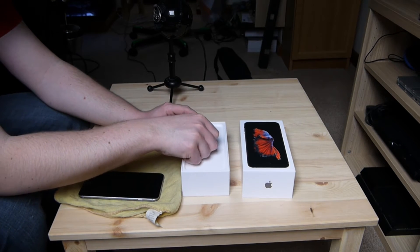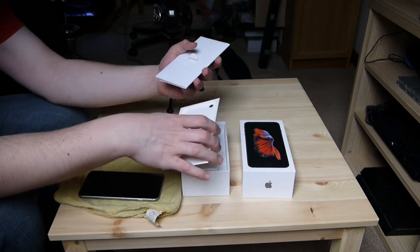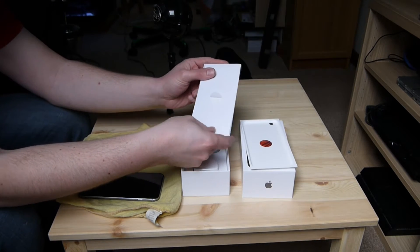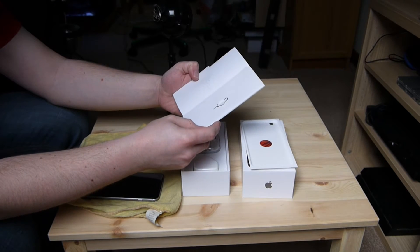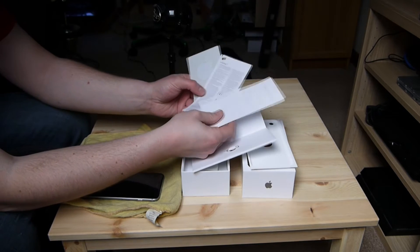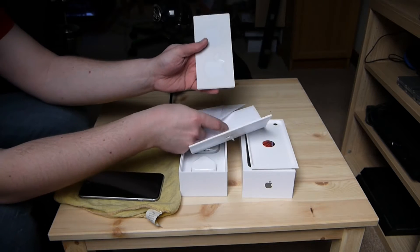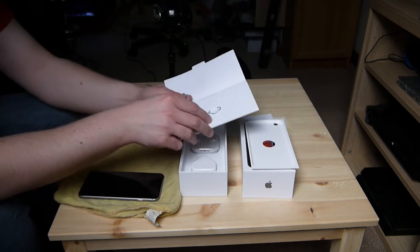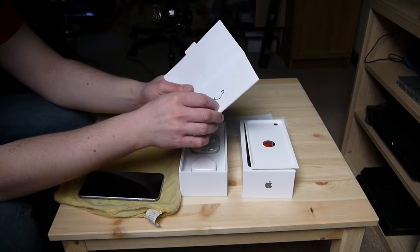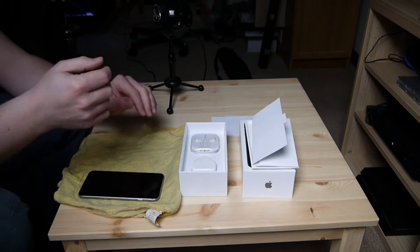Now we've got some more bits underneath, so let's lift that up carefully. In this little section underneath the little tray, we have 'Designed by Apple in California' and this is going to be the SIM Ejection Tool. And some little bits of info there — there's your iPhone, some phone info, and some Apple stickers of course, as is standard. Apparently you just push the SIM Ejection Tool in to pull the tray out.